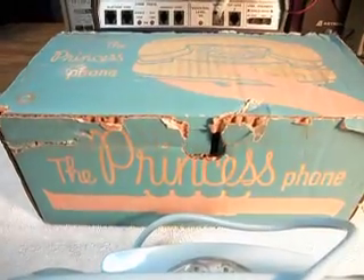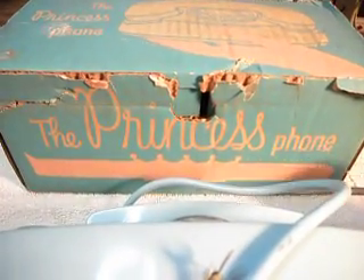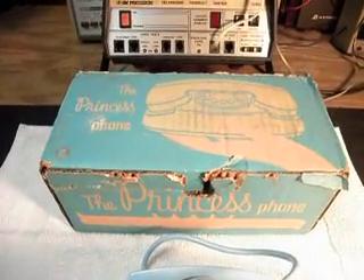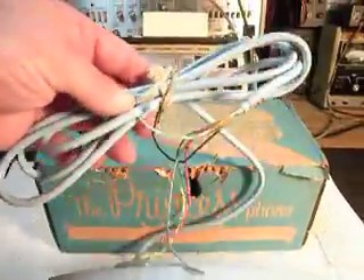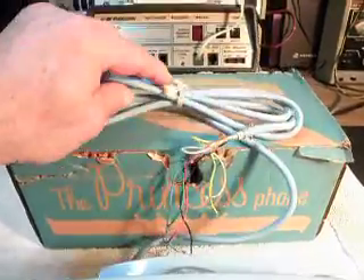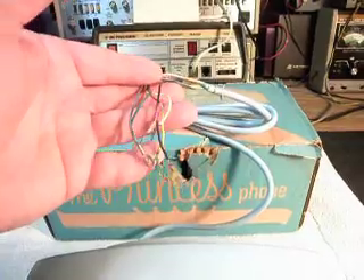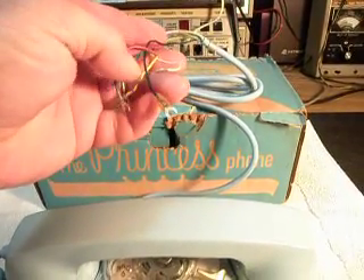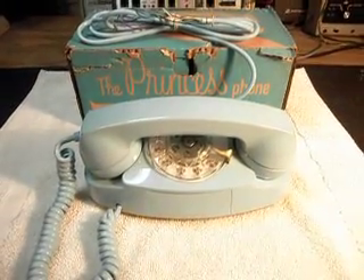Down here on the bottom — I'm not sure the video's picking it up — but it says right over here, 'it's little,' and then in the middle it says 'it's lovely,' and then it says 'it lights.' So it's just a beautiful find. Even on the cord, on the line cord, it still has the string like they used to tie around them from the factory. It's not even had the line cord taken apart — the string from the factory is still on it. I checked the spade connectors and you can tell when they've been connected up, and this one's never been connected up. As a matter of fact, there's still a piece of tape on this line here. So it just has never been hooked up. It's a brand new telephone.